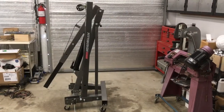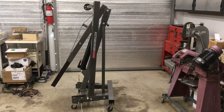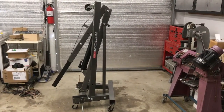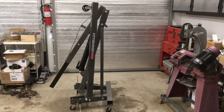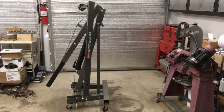Recently, I decided to treat myself to the folding two-ton Eijin hoist engine crane, and loved its compactness and maneuverability. I could live with the fact that the legs were sort of permanently a little wider than I would like for my Japanese import cars from the 60s.